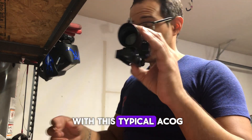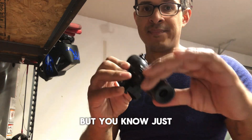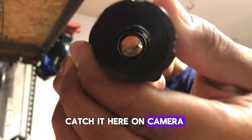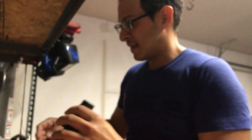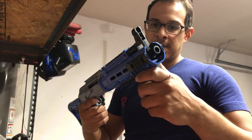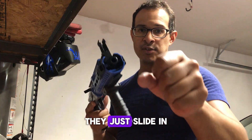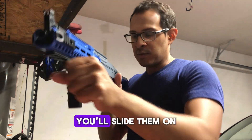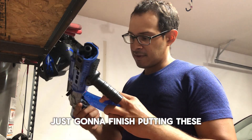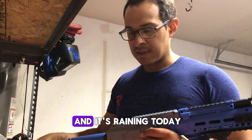This one comes with a typical ACOG-style scope. It does have mock magnification, but you know, just for fun — see if you can catch it on camera. Front grip. I like these because you can tighten them and they won't move around. On the other ones they just slide in, and when you're moving about you'll slide them on and off on accident. So yeah, just going to finish putting everything on them.